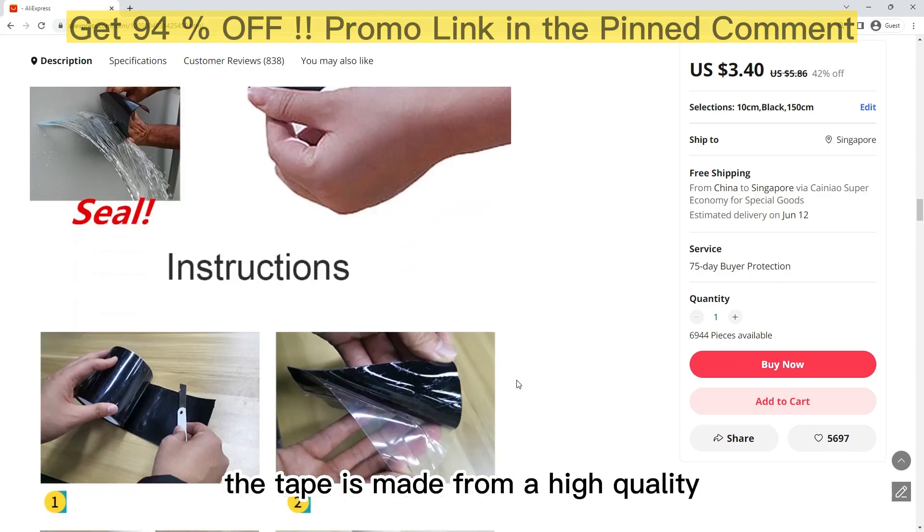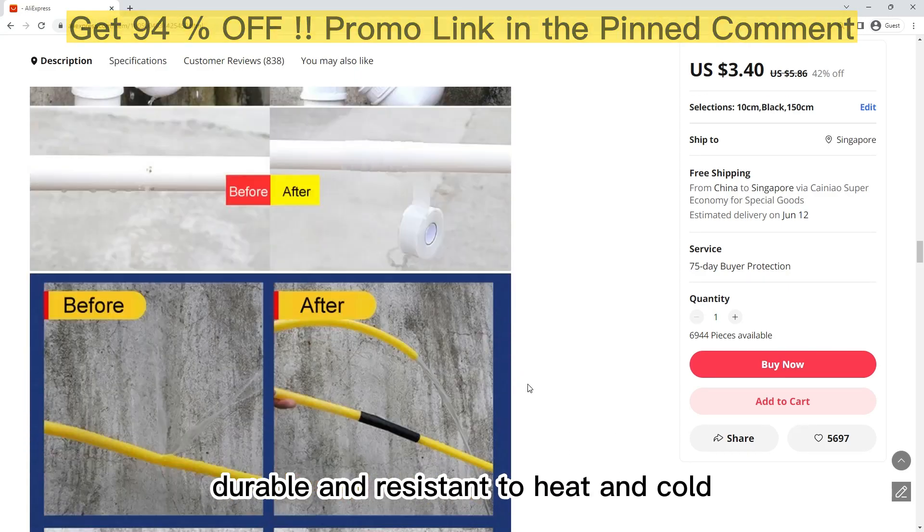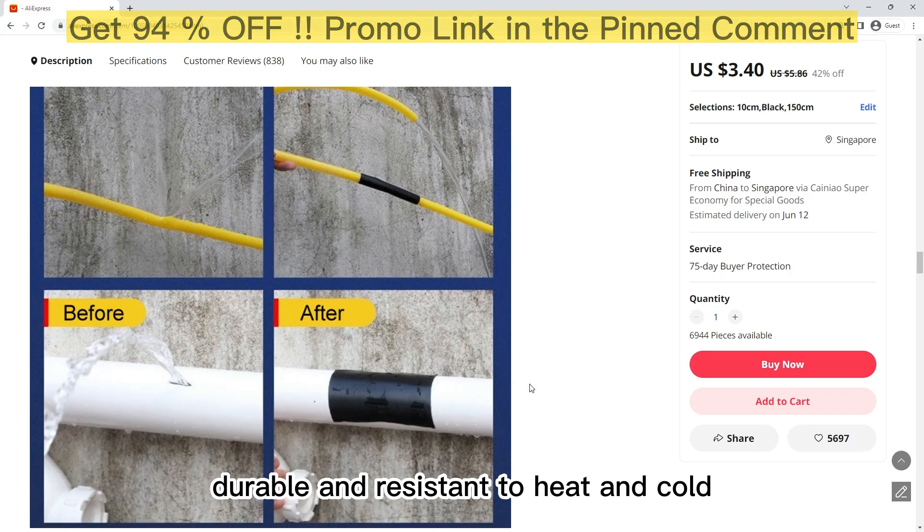The tape is made from a high-quality, waterproof material that is strong, durable, and resistant to heat and cold.